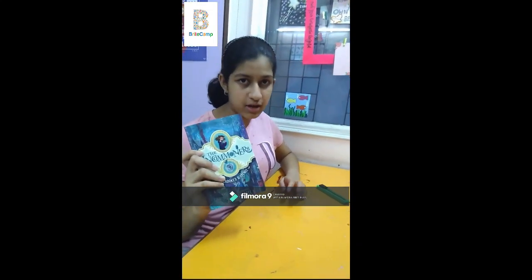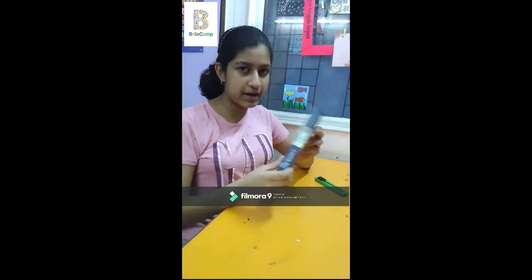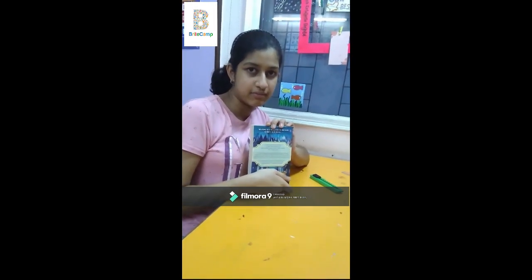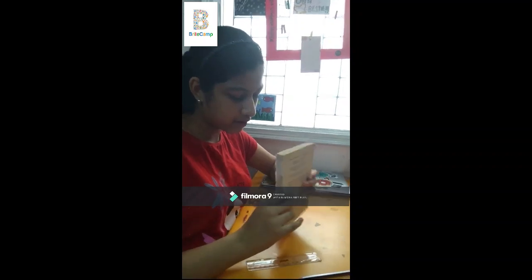So let's get started. Here is the novel that I am using. We are going to remove the front and the back page of it. Now I have removed the cover page and the back page and I have made a 2cm by 2cm square. You should also make one 2cm by 2cm square.